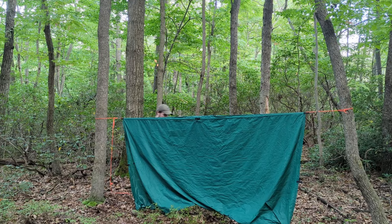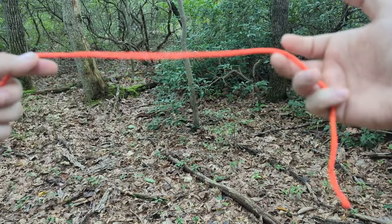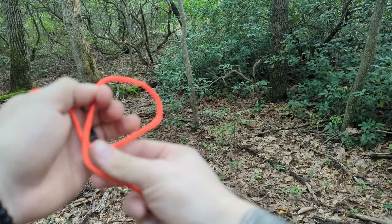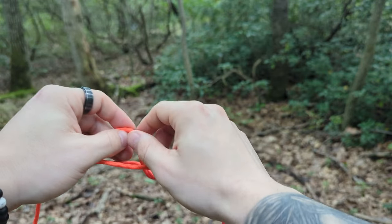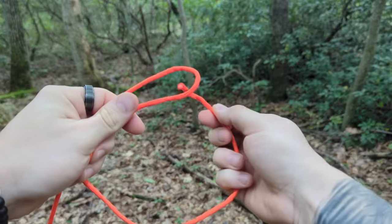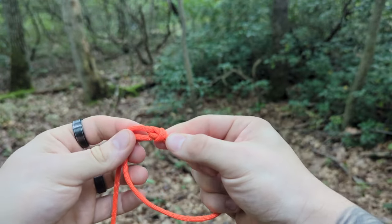The first knot I'm going to teach is the bowline knot. It's a fixed loop knot. I have my long running end over here and my tail on my right hand. Wrap it around my left hand to make a loop. Fold the loop back over the running end, pull the running end through to make another loop. I have my tail, feed it through, hold taut, and then cinch everything down. And it should look like this.